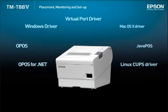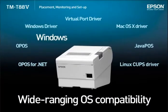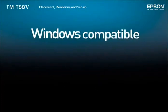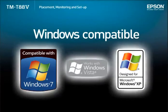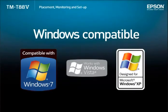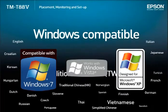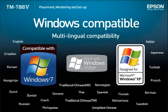The TMT885 offers a range of drivers compatible with a variety of operating systems, including Windows, Linux, and Mac OS X. The TMT885 has been qualified for the Windows logo, indicating its compatibility and reliability when used with the Windows platform. And because the Windows driver supports 24 languages, the TMT885 can easily be used around the world.